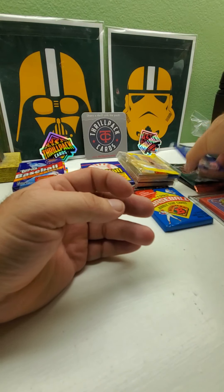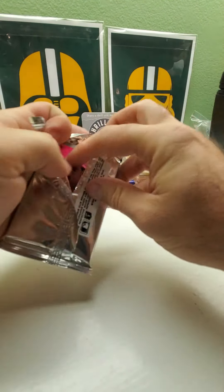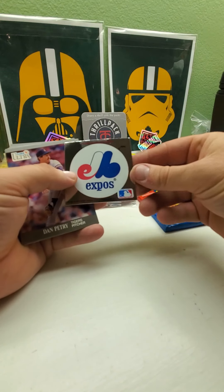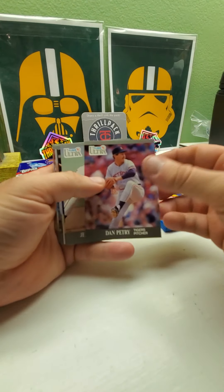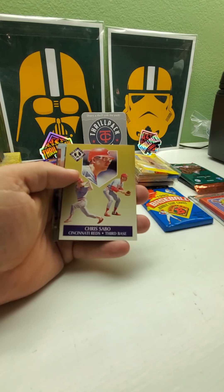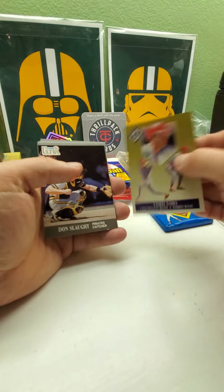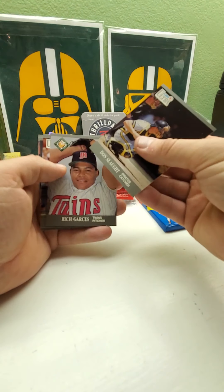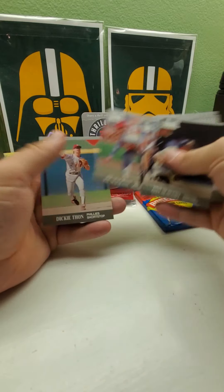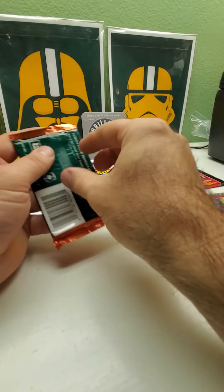We got '91 Fleer Ultra, which I do like — a lot of people don't like this set but I like it. There's an Eric Karros rookie card in it. Most of the other big rookies are in the update set. The expo sticker, Darren Dalton, the backs of this one are Ultra team design. Got a rookie prospect, Greg Jefferies, Dave Martinez, Jim Leyritz. Nobody too big, but I did like Chris Hoiles in the early years collecting his cards.